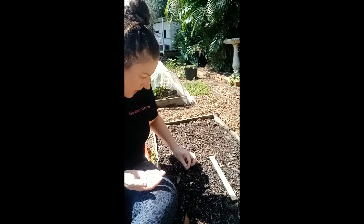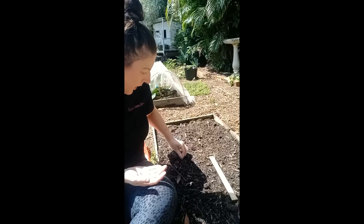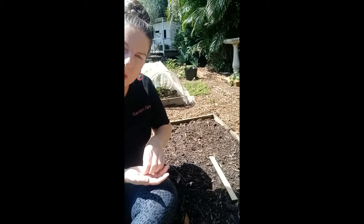It's very hot here today in South East Queensland. We've had lots of rain, so I actually don't need to water the soil today.